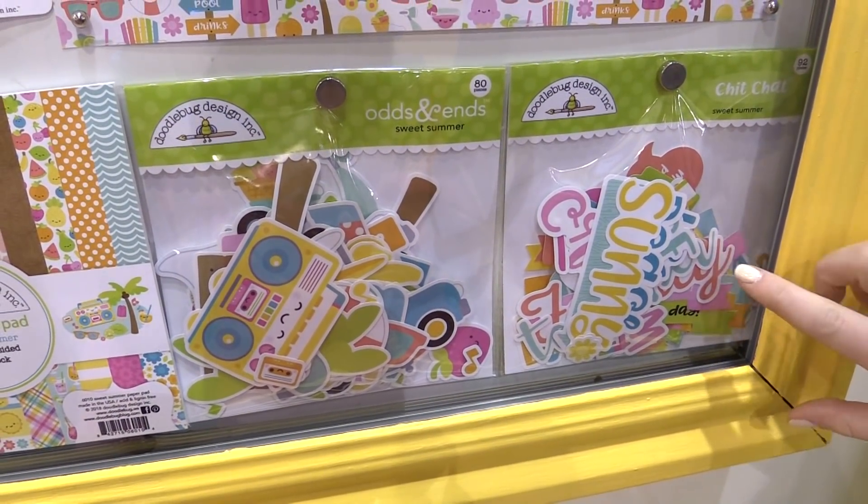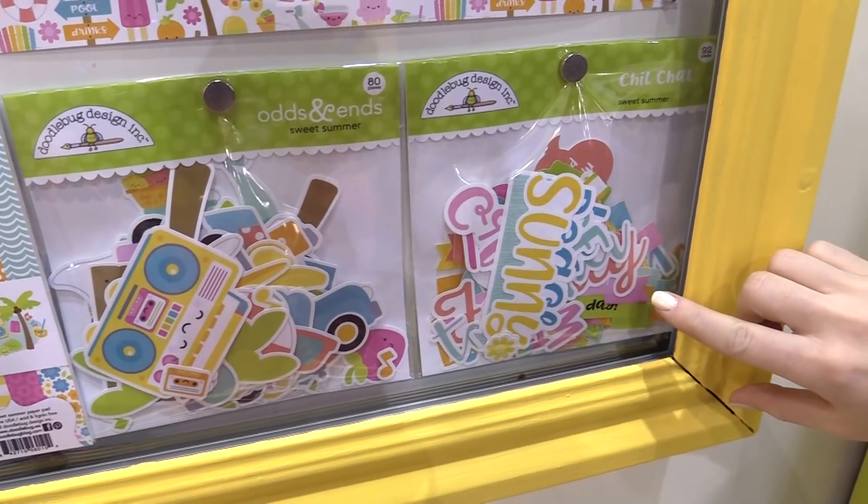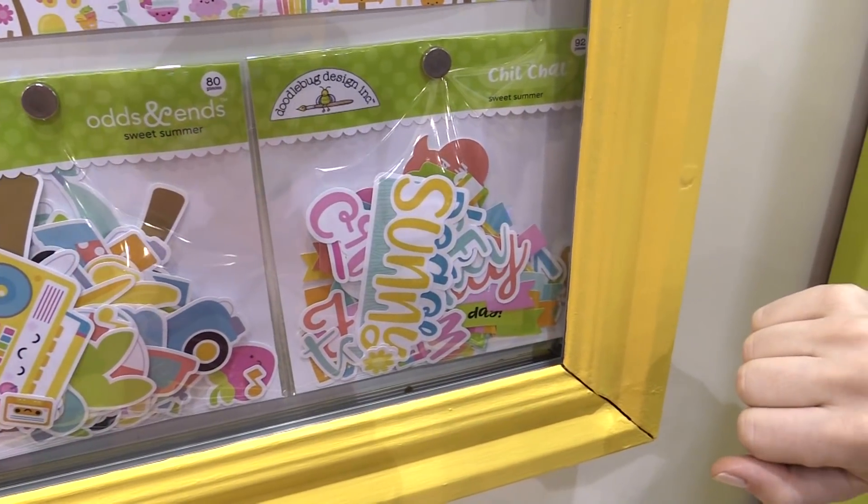Over here we'll look at something new that Doodlebug's been doing with their new 2018 lines, and that's the chit chat pieces. The chit chat pieces are phrases and words that directly correlate with the lines, so super, super cool that they do that.